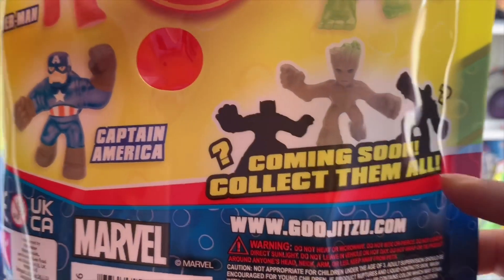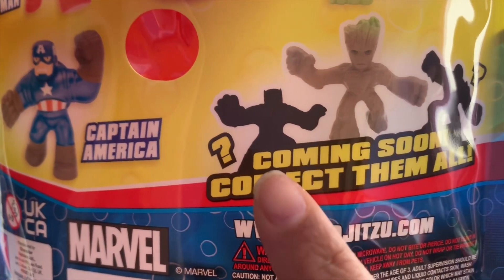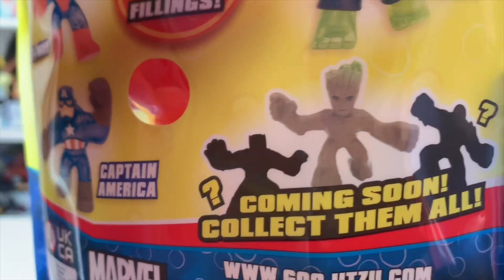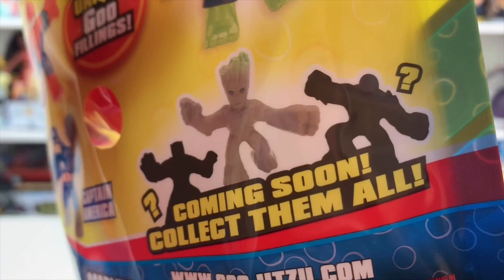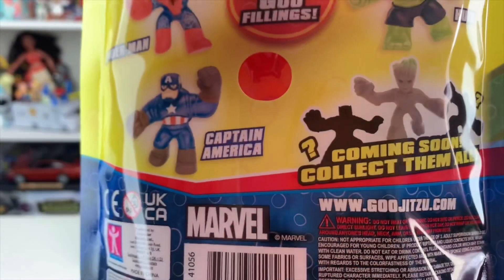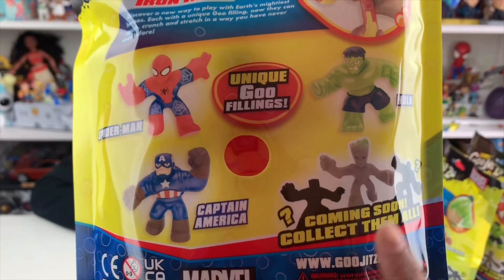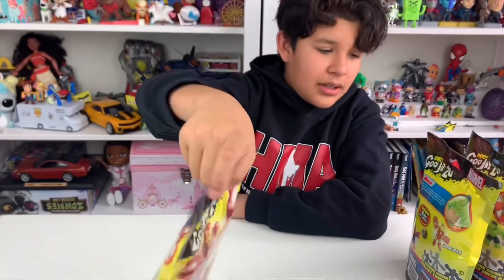In the bottom right corner of the package it shows 'coming soon' characters. I first thought one was Wolverine, but then I realized it's most likely Black Panther because you can see his claws. I'm a hundred percent sure the other one is Thanos — if you look at his left hand you can see something coming out like a gauntlet, and he has a bald head. Right now they have Iron Man, Spider-Man, Captain America, and Hulk, and they stretch up to three times their size. These release in May, so look out for them at your local Target.